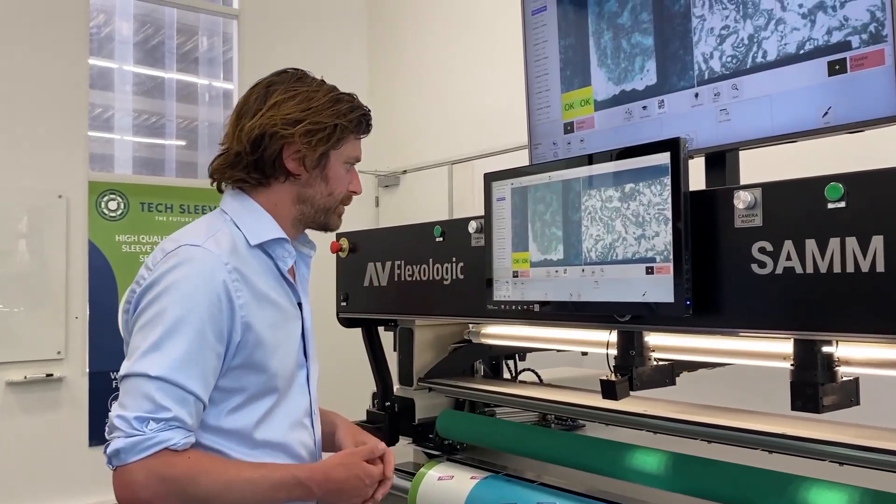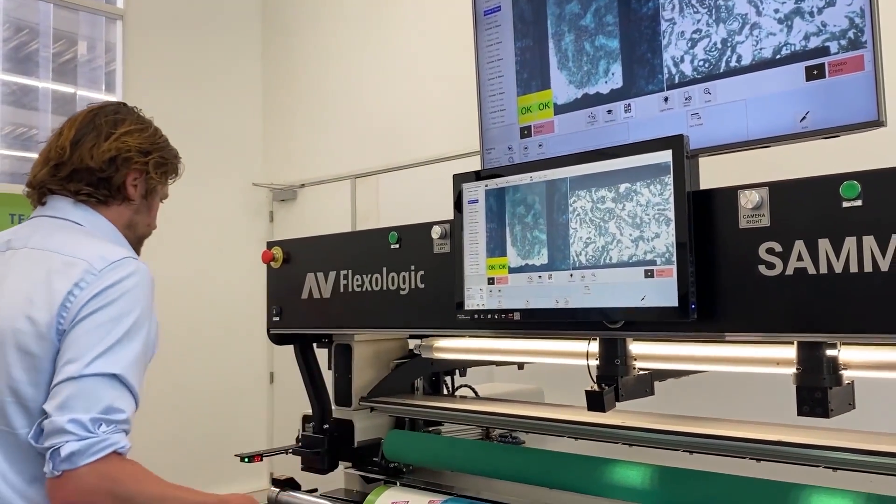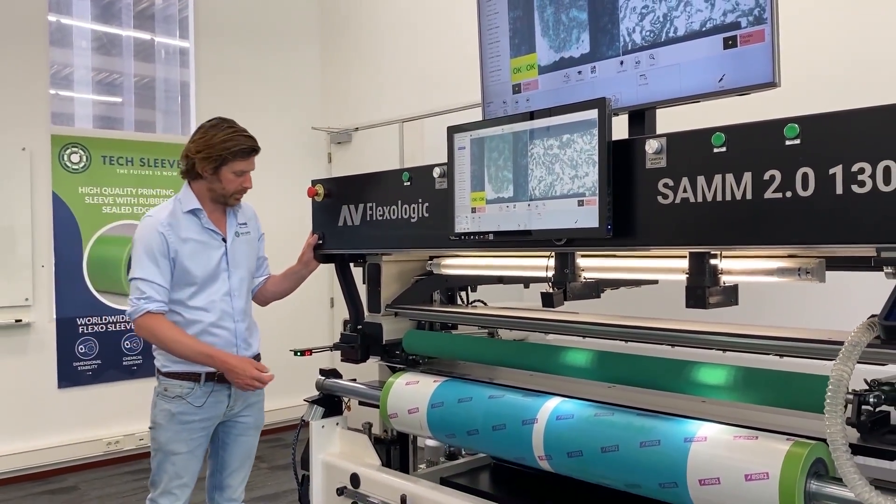I've got those two plates mounted and they're finished. The machine is also confirming they're mounted correctly, and you can export these measurements in a quality report.